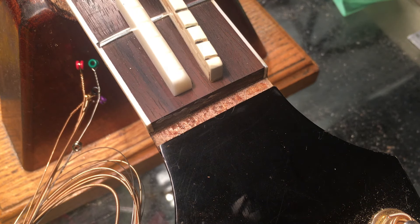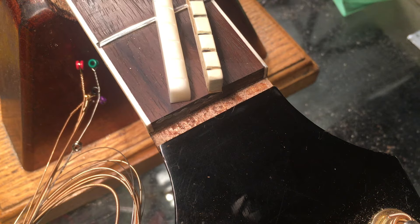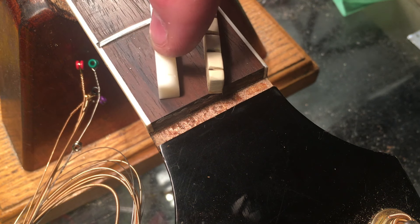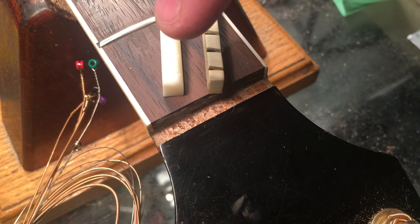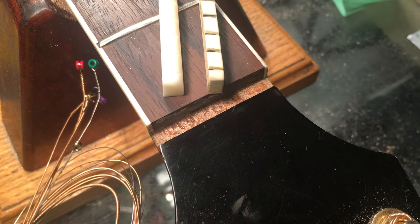You can see that the replacement — the string spacing is actually exactly the same as the original, but the width is too much, so I'm going to mill that down, or grind it, or sand it down as it were, and fit it to the slot, and we're gonna put a new nut in there.